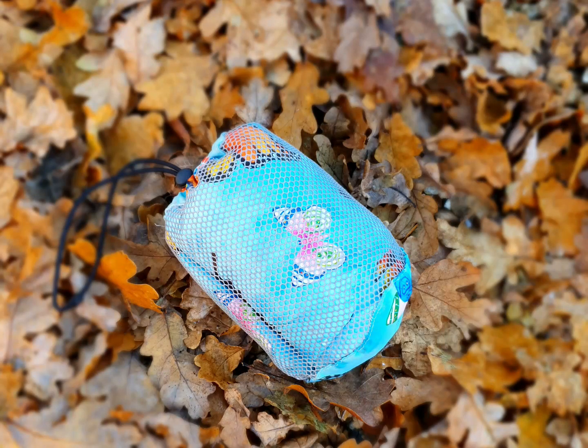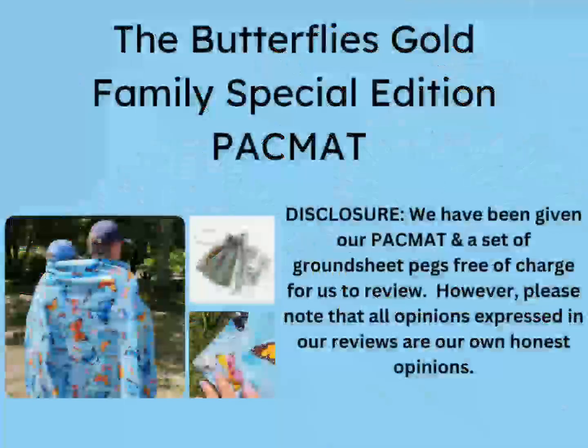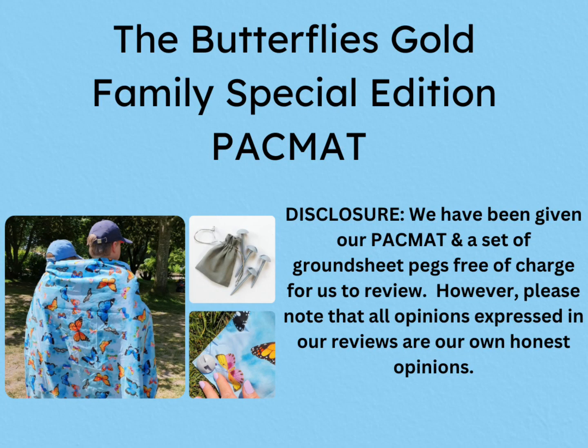Rubberstuff have kindly given us a pack mat picnic blanket free of charge for the purpose of our review. However, please do note that all opinions expressed in this vlog are my own honest opinions.